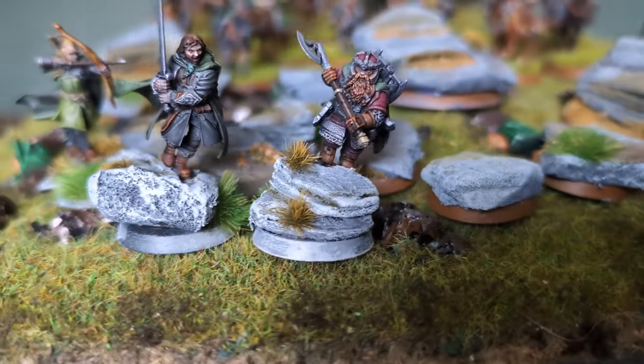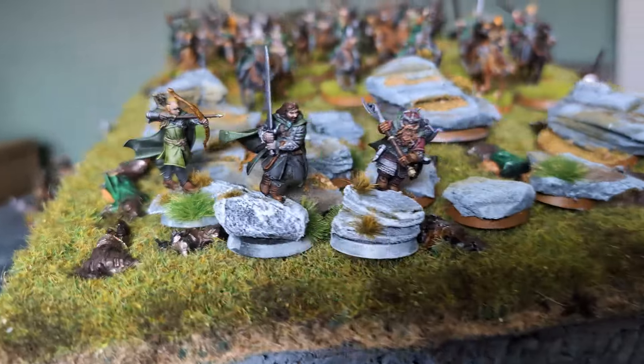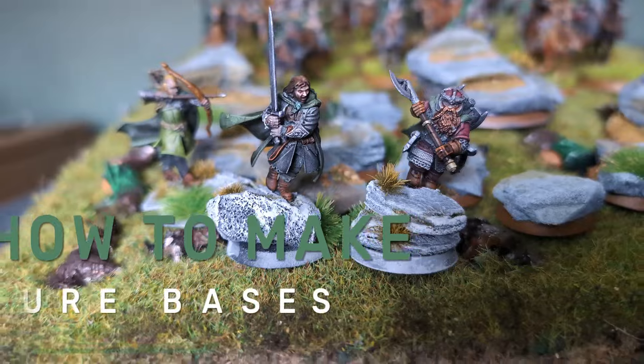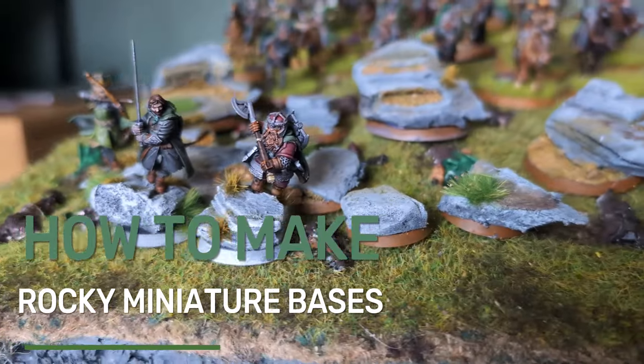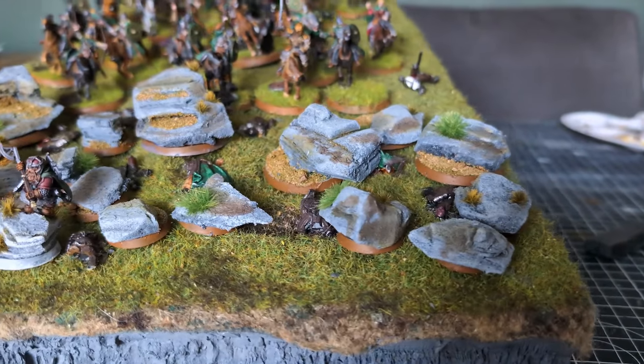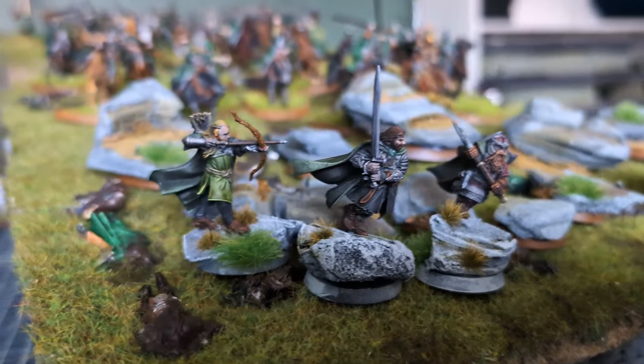How to make rock bases for your miniatures. Hi there, Chris from Good Enough Scenery here. I recently painted the three hunters and put them on these bases. When I shared them on social media, loads of people were asking how I made the bases. So I made a whole bunch more bases for you and filmed a tutorial on exactly how I made them — that's what today's video is all about.